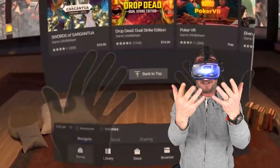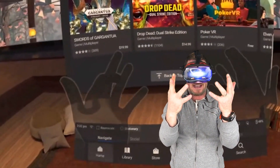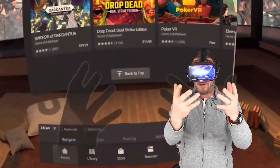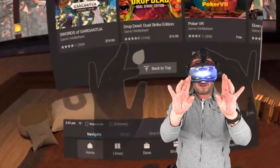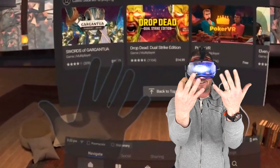Hey guys, Ty here, and in this video we are going over hand tracking that just came to the Oculus Quest. I'm going to show you kind of what it does, what it looks like. It's still pretty limited, but it is very cool to see all of your fingers in Oculus Home.